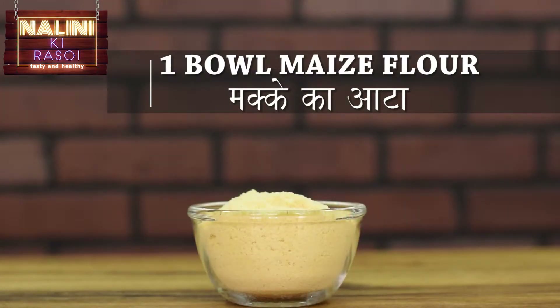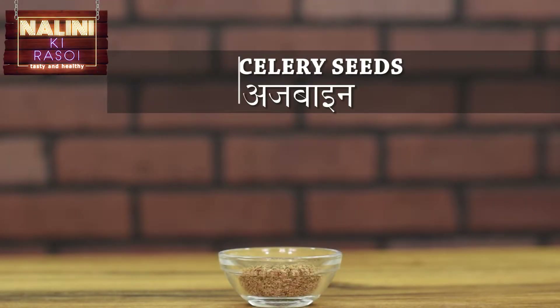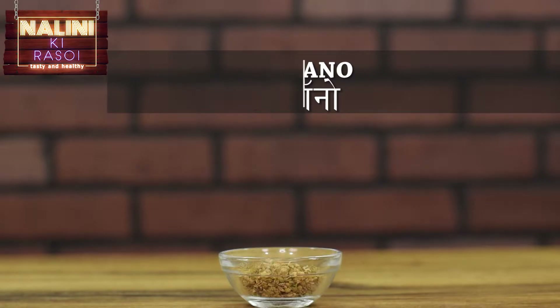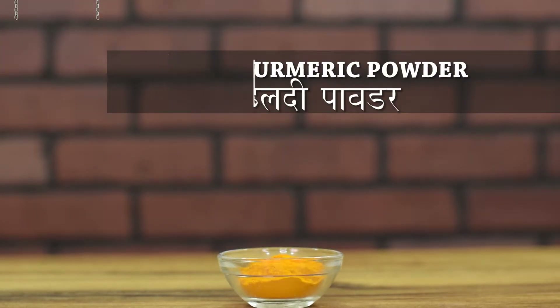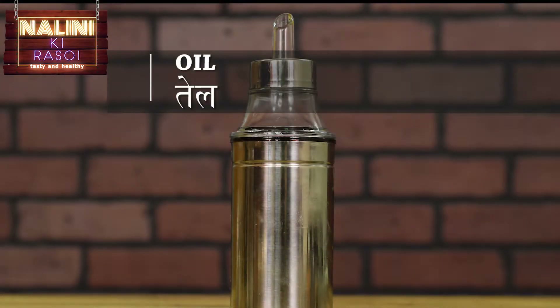The ingredients required for this are one bowl of maize flour, half bowl of wheat flour, one fourth teaspoon carom seeds, one fourth teaspoon oregano, one fourth teaspoon turmeric powder, half teaspoon chaat masala, salt to taste, oil for frying and water.